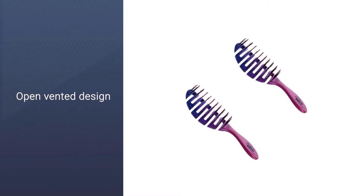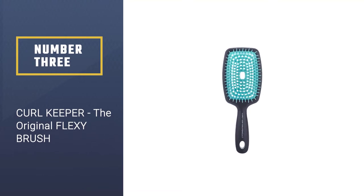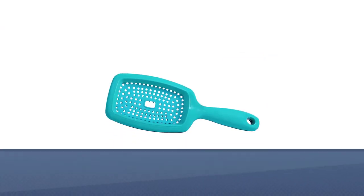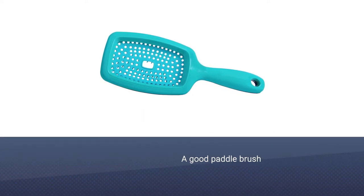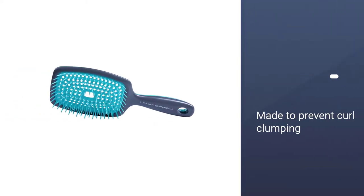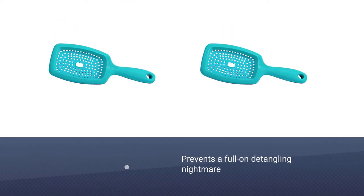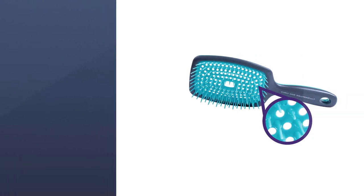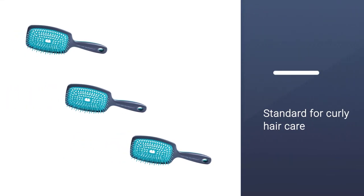Number three: the Curl Keeper Original Flexi Brush. Anyone with thick hair knows that a good paddle brush can take on even the toughest knots. This brush is made to prevent curl clumping — which happens when curls gather and form bunches — preventing a full-on detangling nightmare. Perfect for all curl types and textures, this original design set the standard for curly hair care. Its open cushion design is easy to clean and prevents product buildup.